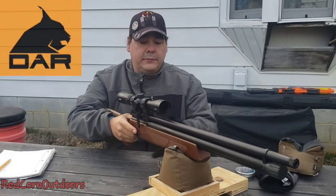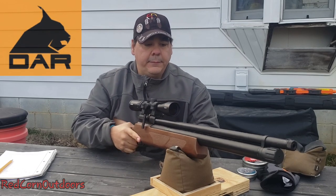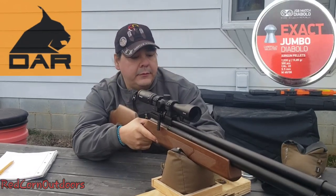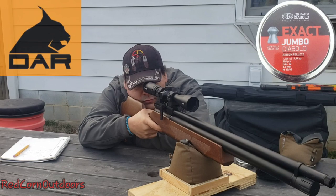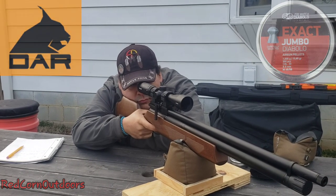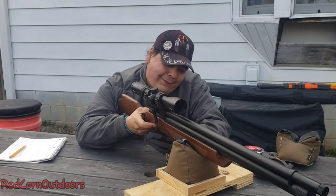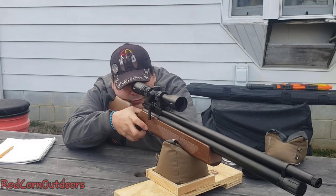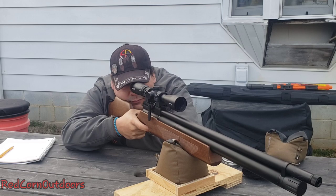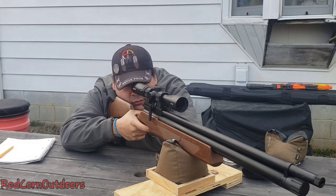I got my brother behind the rifle here — see how he does, he did a heck of a lot better. He's going to shoot the 15.89s. One thing I should mention: we are shooting this thing stock, and we're shooting it unsuppressed on top of that. Listen to the report. This thing is what I call backyard-friendly — it is very quiet.